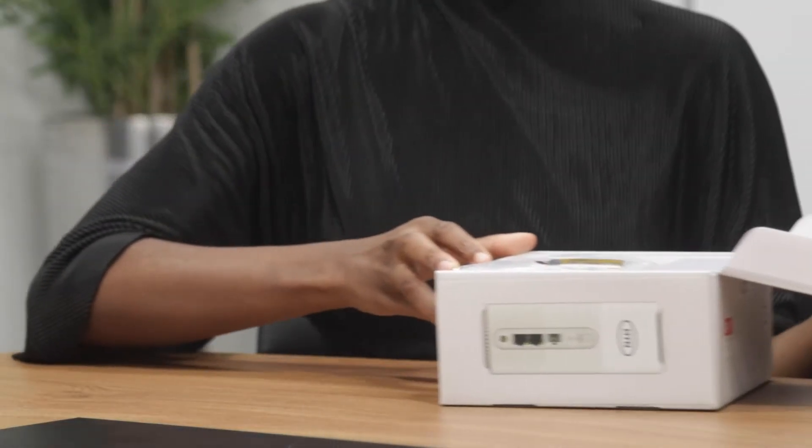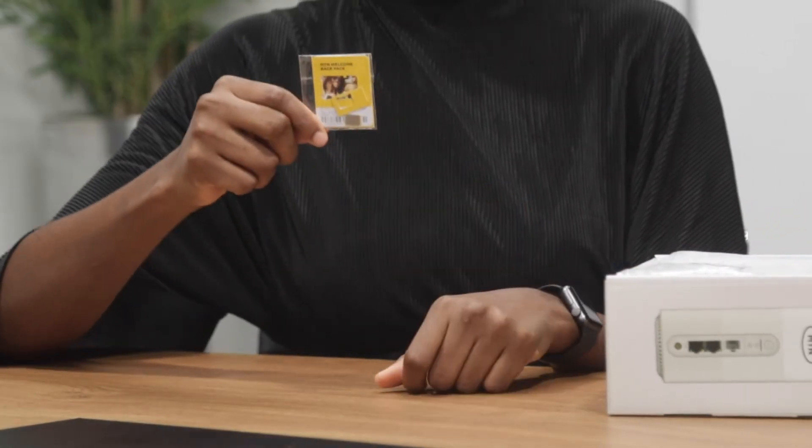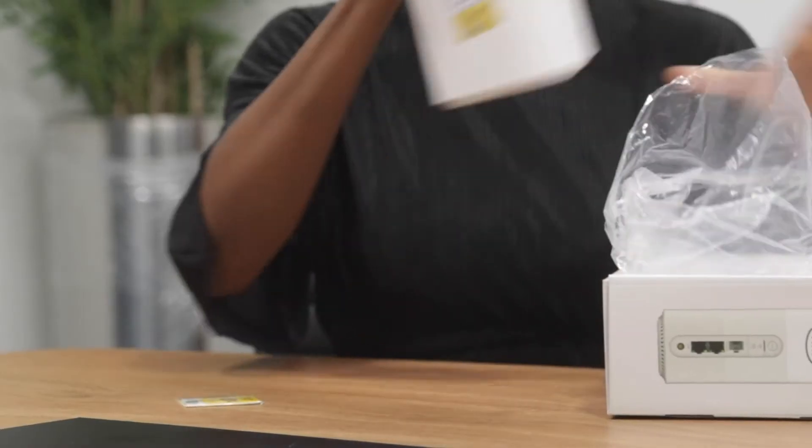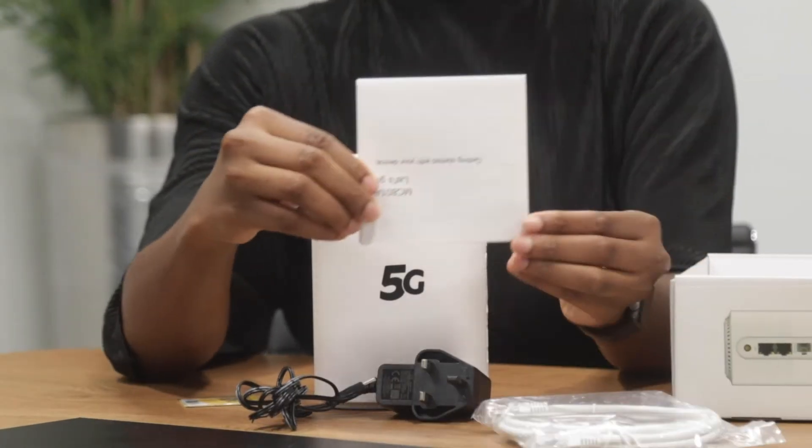Bring out the various items in the box: SIM card, router, charger, LAN cable, and manual.